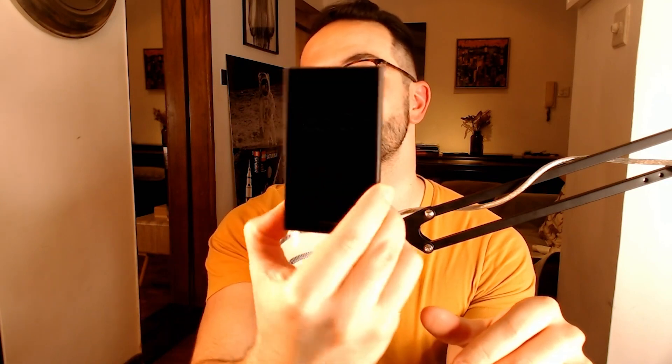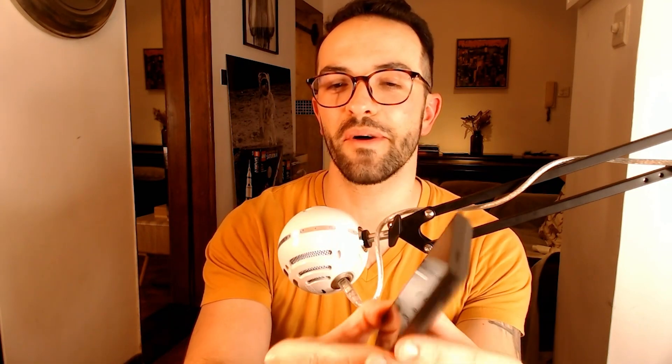This is not a mobile phone. It looks like a mobile phone, but it's not. This is the Keystone Wallet. And in this video, I'm going to tell you about the Keystone Wallet and why I think it's secure.